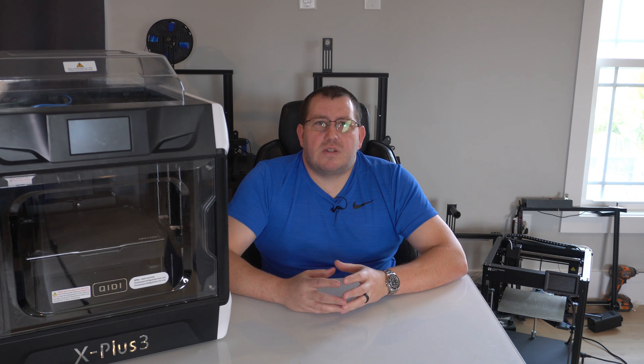Hey guys, Rob here at 3D Printscape. Today I'm going to cover how to get started using the Orca Slicer. I'm going to cover downloading it, installing it, and setting up your printer. I'm going to use two printers as an example: my Ender 3 V2 and my X Plus 3, which I have right here. This is really just a getting started guide for those who want to move over to the Orca Slicer.